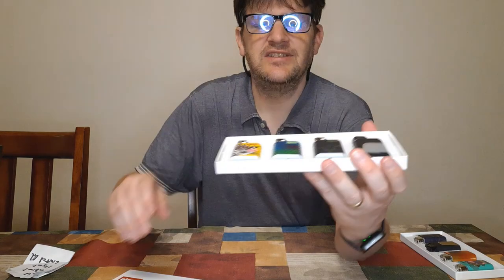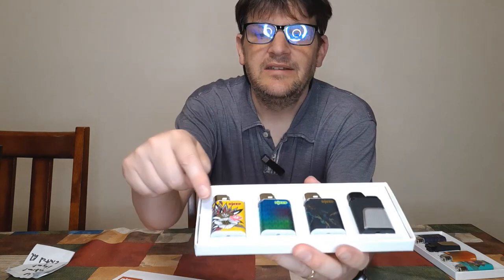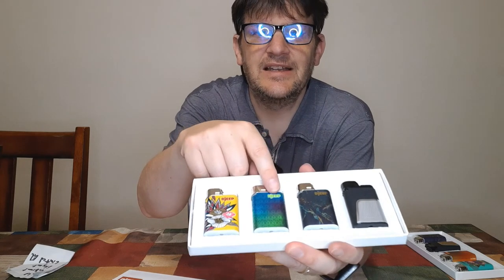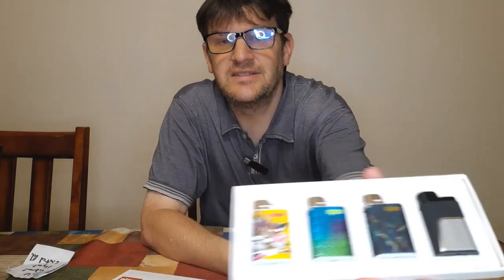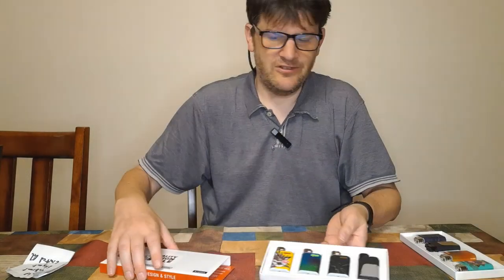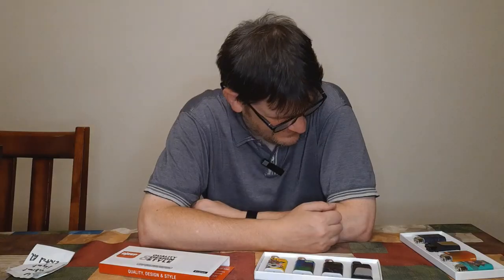So basically I was given these samples to show you guys how cool they look. They come in these nice boxes — at least that's how they came to me. What's the price? To get four, it's about $15.99 — not a bad deal. We've got Bold, Vibrant, Elegant, and Limited Edition — a lot of variety to work with. So if you are into lighter culture, that's what you get.